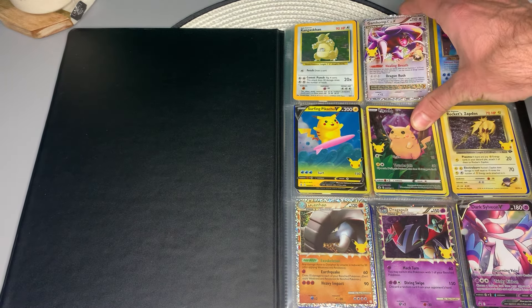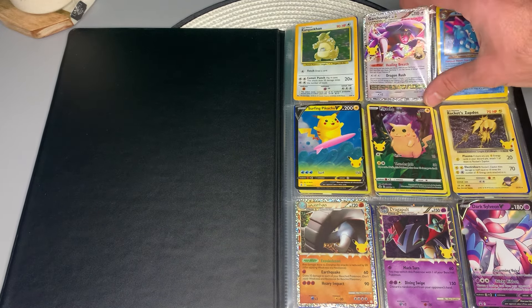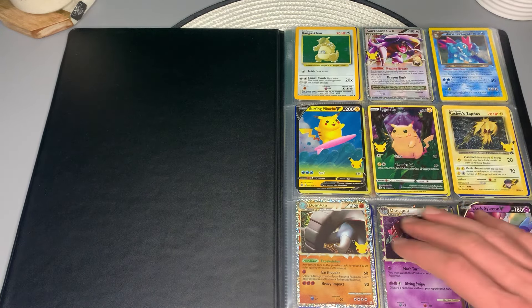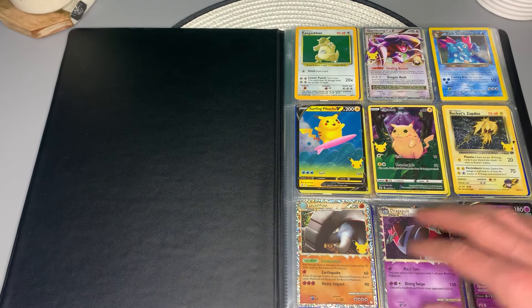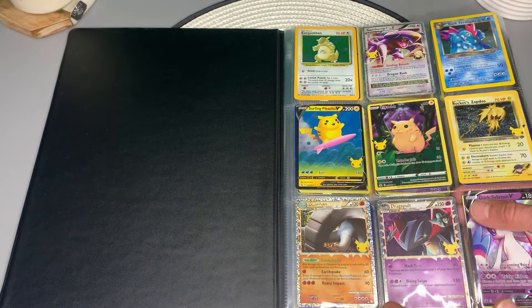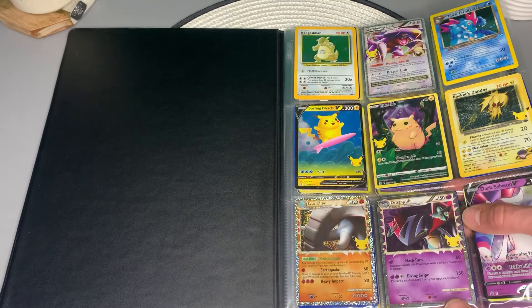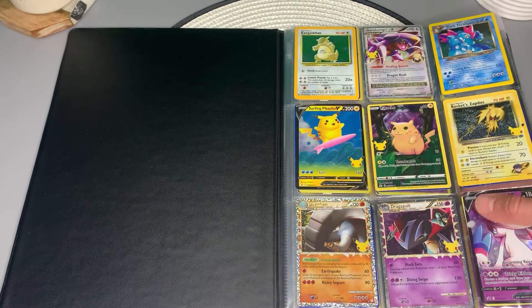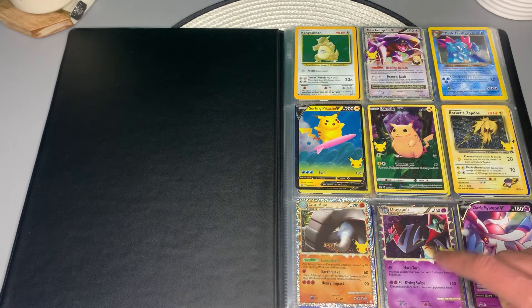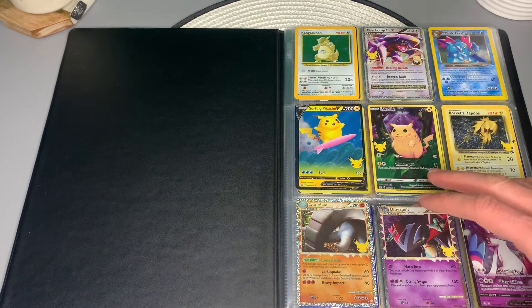Garchomp C Level X — yeah, these were great, this was the Diamond and Pearl sets. You have a lot of the 25th anniversary cards here. That's great — the Prime reprints. We've got the Donphan Prime — that was our original Prime card. And then you've got this nice Dragapult Prime. It's cool that they took a card as awesome as Dragapult and made a Prime card out of it.